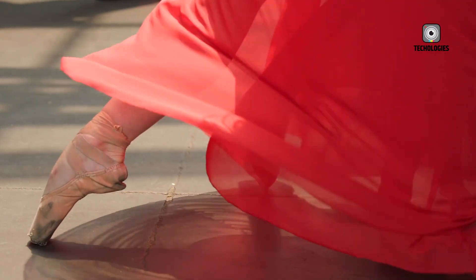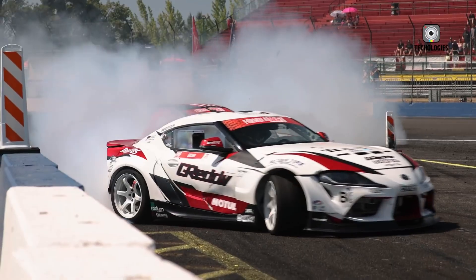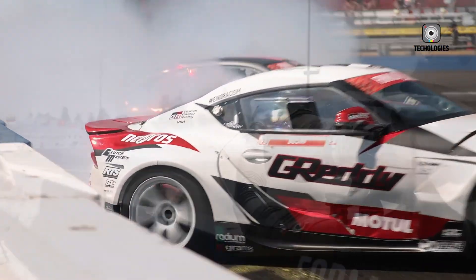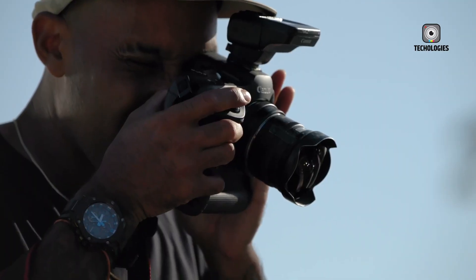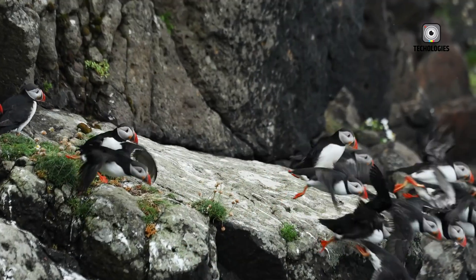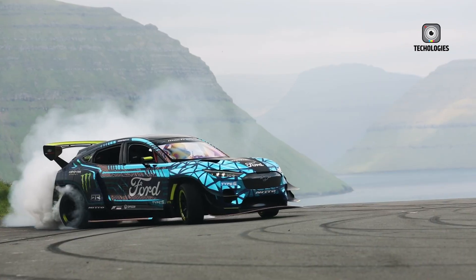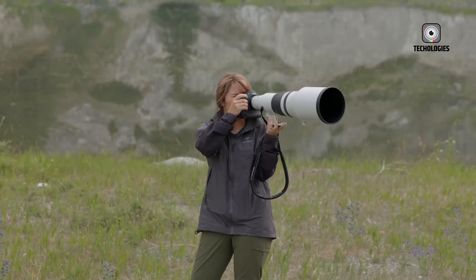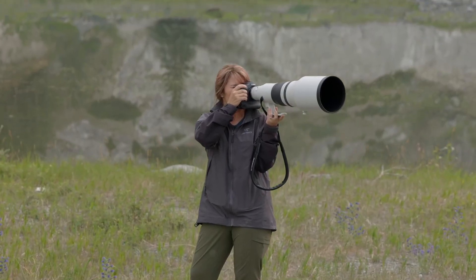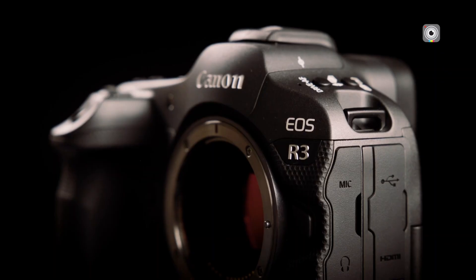At the core of this camera is a newly developed 45-megapixel stacked full-frame sensor, which, combined with Canon's advanced Digic processor, delivers exceptional image quality, remarkable detail, and impressive dynamic range. This sensor not only allows for high-resolution stills but also supports lightning-fast readout speeds, virtually eliminating rolling shutter artifacts and enabling high-speed burst shooting.